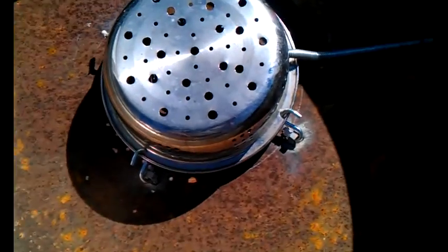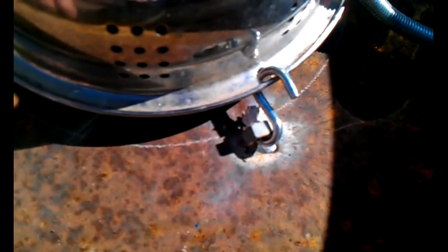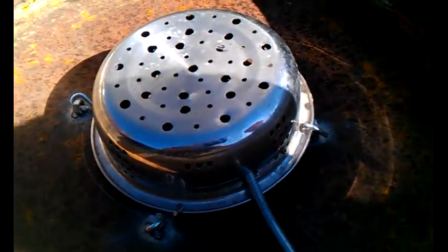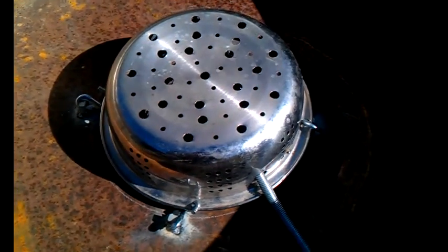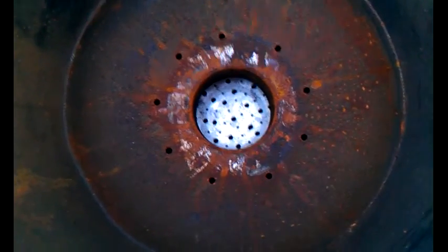I've got the shaker in. This is a stainless steel colander. I've welded on these little hex nuts and S-hooks. I've got a piece of all-thread with an offset in it, going through the side of the barrel, tied in with a hex nut and bolted on. And I've got to do like this and shake it.